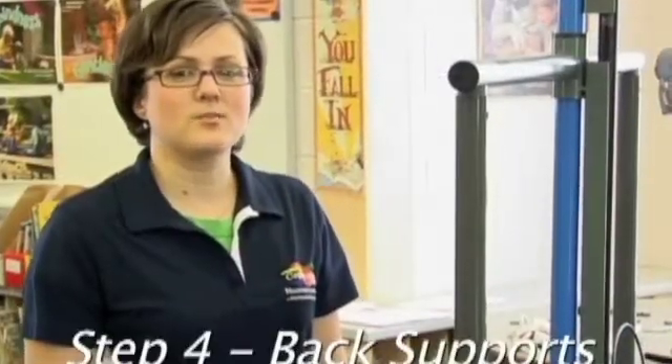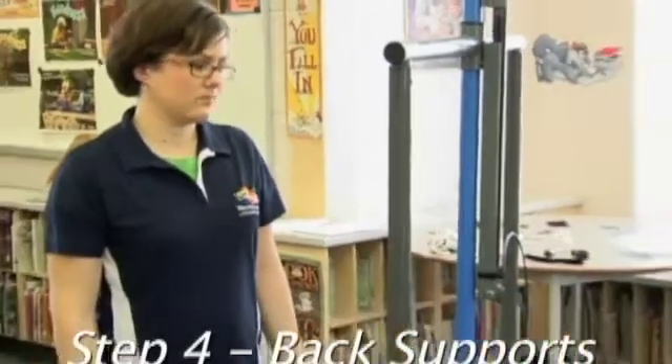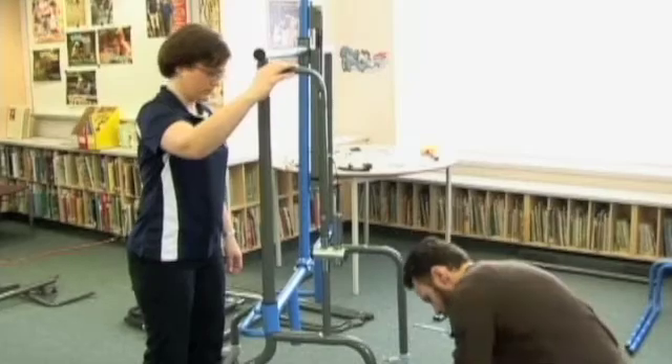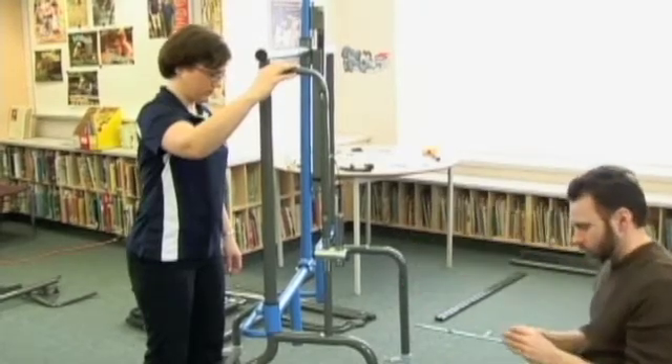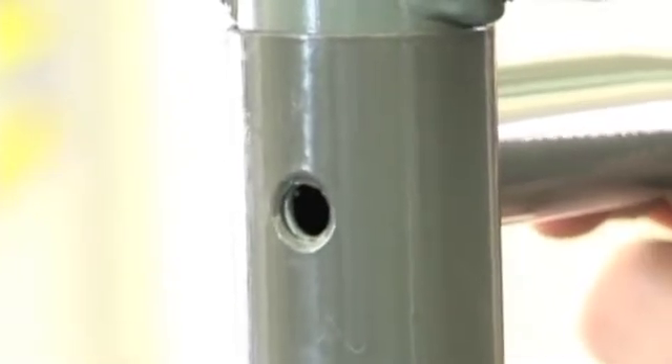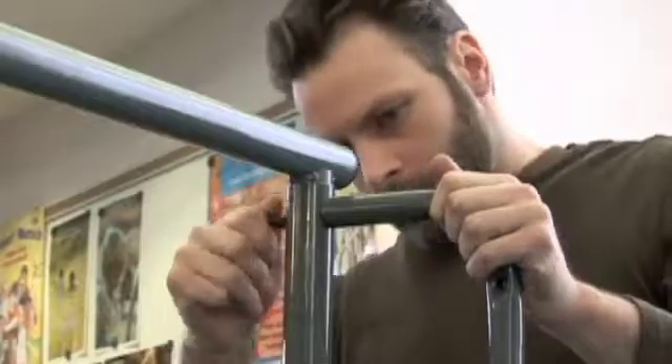Now it's time to install the back supports. Looking from the front, ensure the back support with the laptop connector is on the right-hand side. If necessary, rotate the legs to align the holes. Do not tighten the bolts.